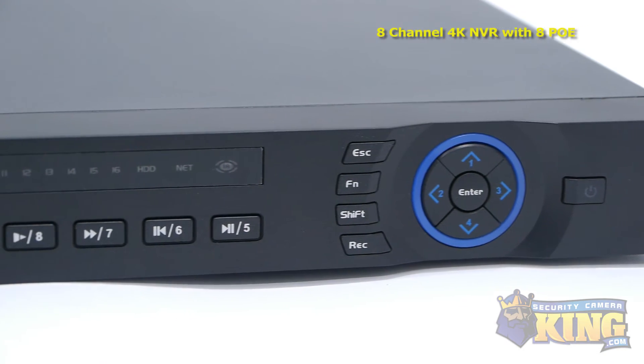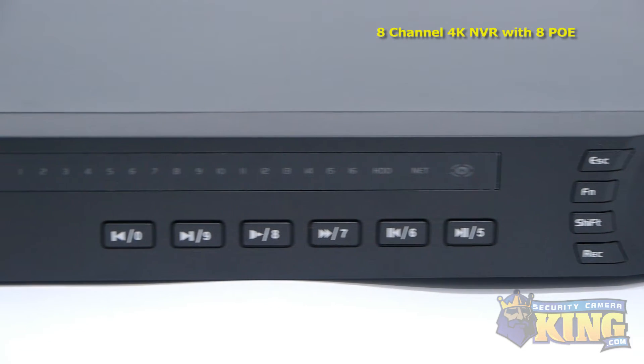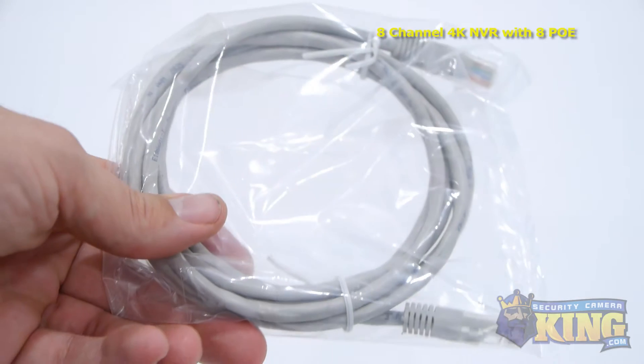With this NVR you can connect up to 8 IP cameras, which can be powered through the back of the NVR with no external PoE switch needed, using Cat5 or Cat6 cable.